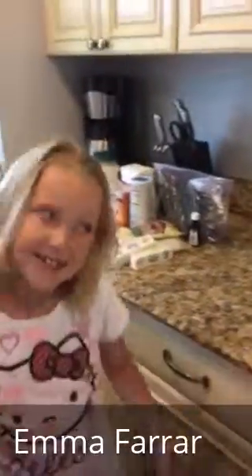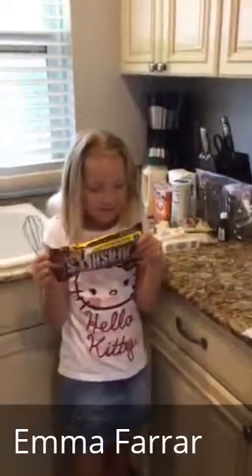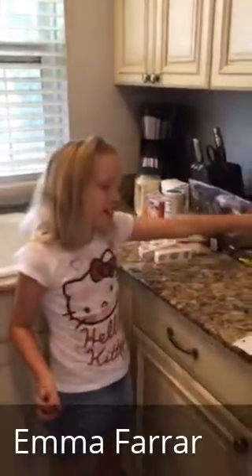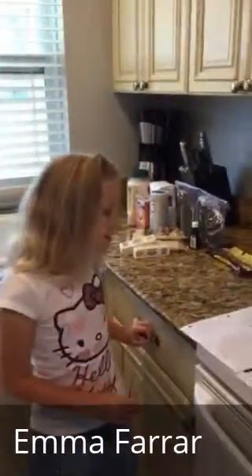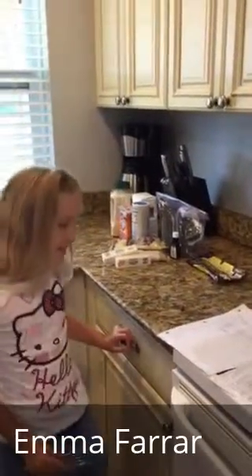Today we're going to be cooking chocolate chip cookies. We have to preheat the oven to 375 degrees Fahrenheit. We need chocolate chips, all-purpose flour, baking soda, salt, two sticks of butter, granulated sugar, packed light brown sugar, vanilla extract, two eggs, and chopped nuts.